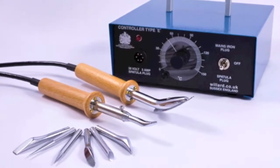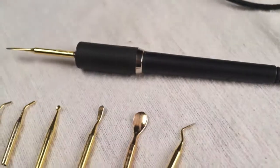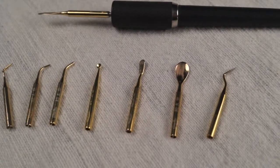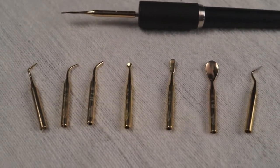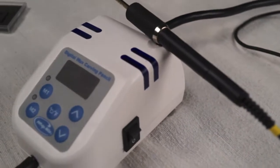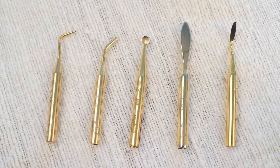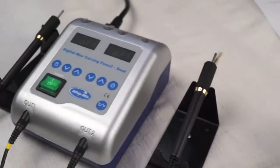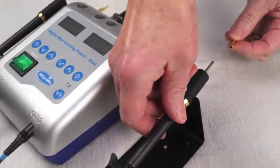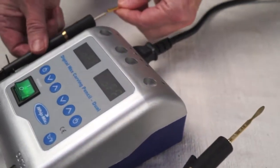WipMix is similar in concept to the heated spatulas made by Willard and CTS. The principal difference being that the WipMix heated tips are smaller and allow for a greater degree of control. The units are primarily made for the dental industry. The compact size and simple design make it portable and easy to use. We offer two units: a single, which comes with five tips, and a double, which comes with eight tips. The double unit has the advantage of two different working tips.